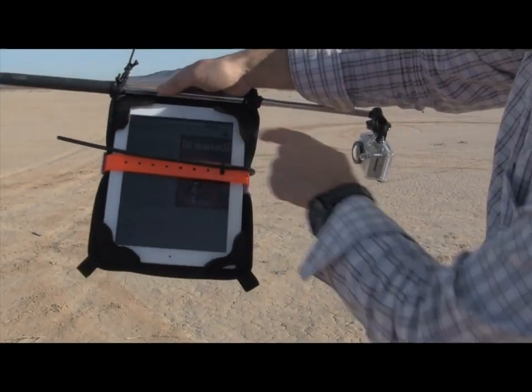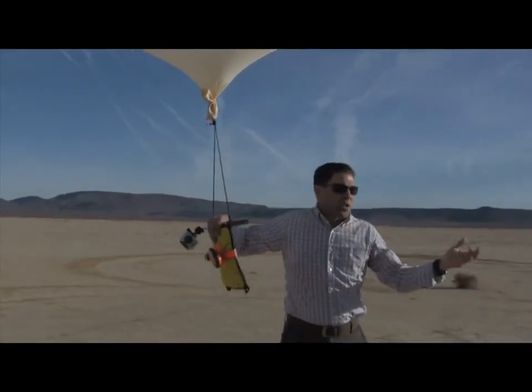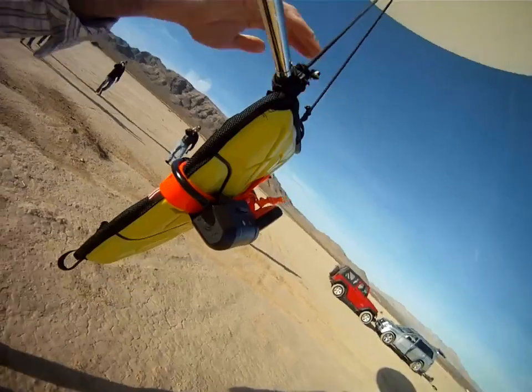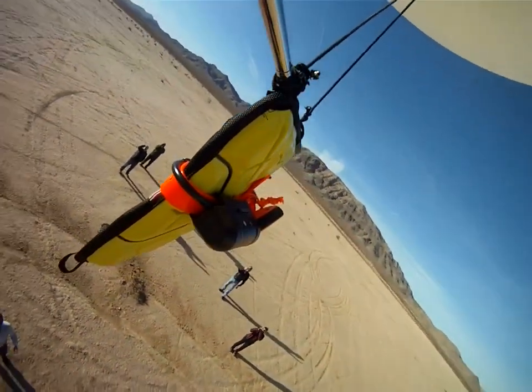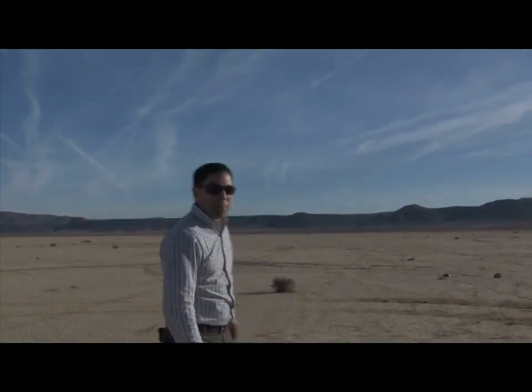I'm going to go ahead and start the iPad up here, showing that it's a functioning iPad. If everyone's good, we're going to let it rip. Good luck, Extreme Edge. We'll go ahead and track that, see where it lands, cross our fingers and hope for the best — see what happens.